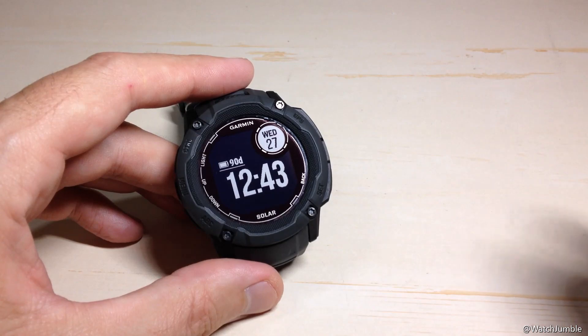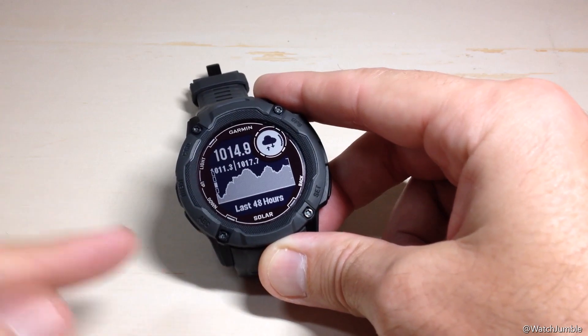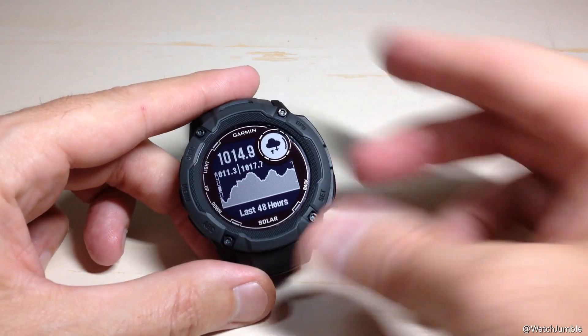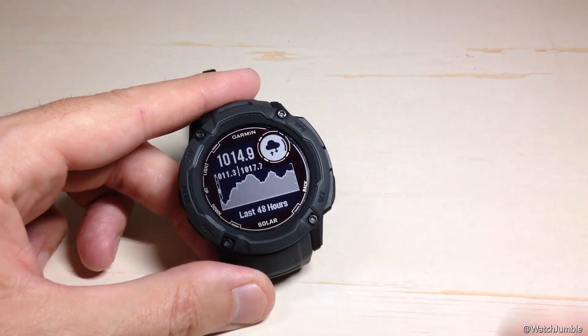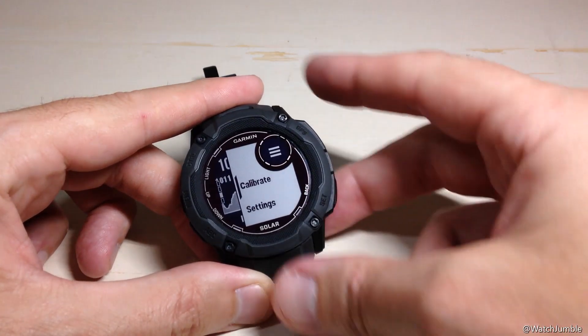The other thing is you could have the barometer glance installed. I'm going to go ahead and press the ABC button. It will take me to the last of those three options that I used, which was my barometer. Once you're in your barometer, if you press the GPS button, you'll see your menu for your barometer.